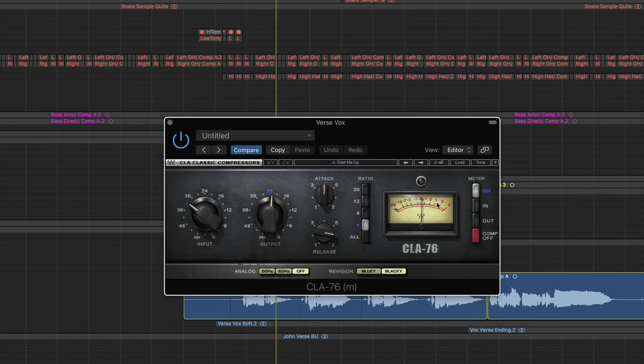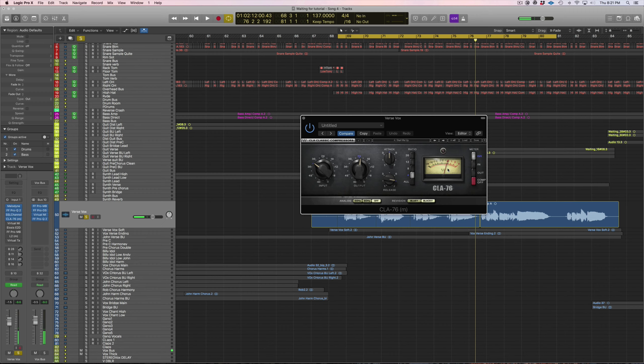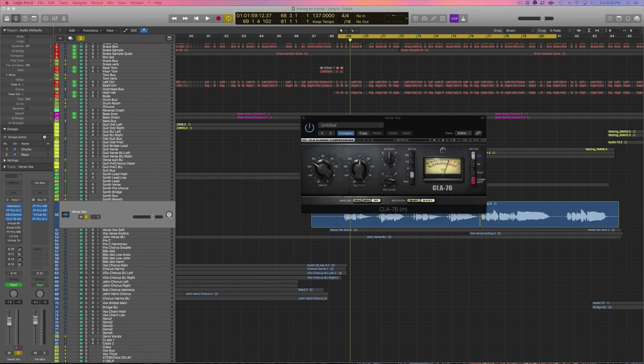The compression brings up the quieter words while bringing down some of the peaks of the louder words. It's working great because in the mix you can hear every word he's saying — you're not struggling to make out his words. It really brings all his notes down to almost the same level and volume. My goal here is to really flatten the signal so it makes my job easier later on when I do have to automate some words.